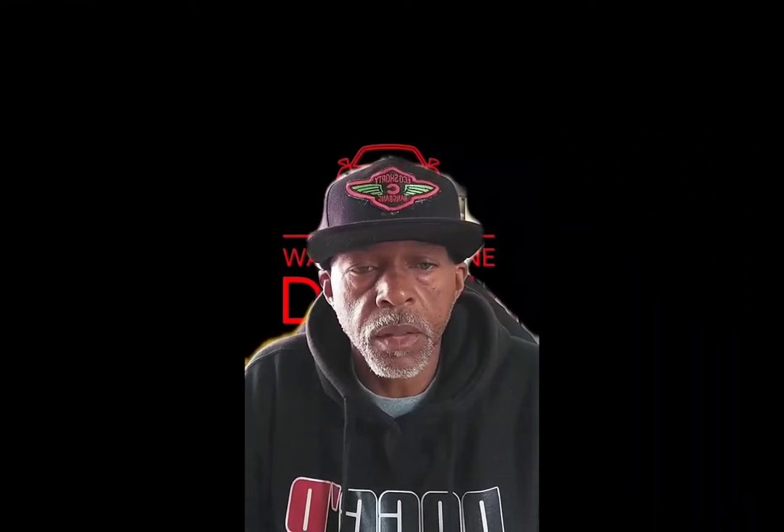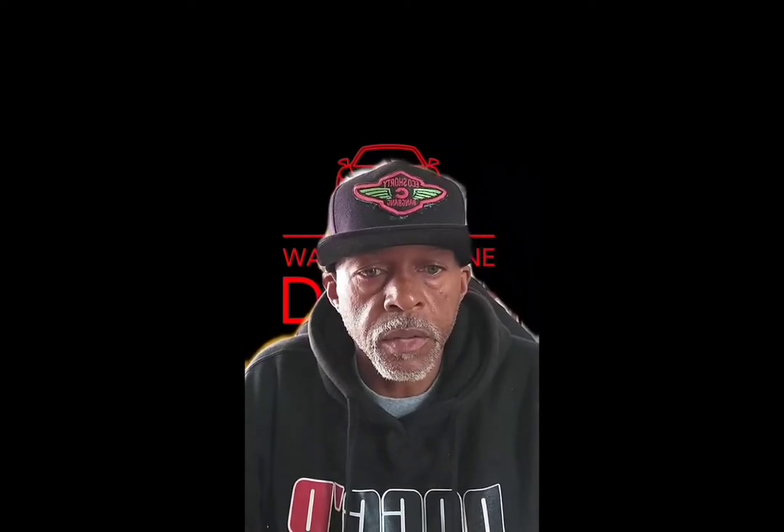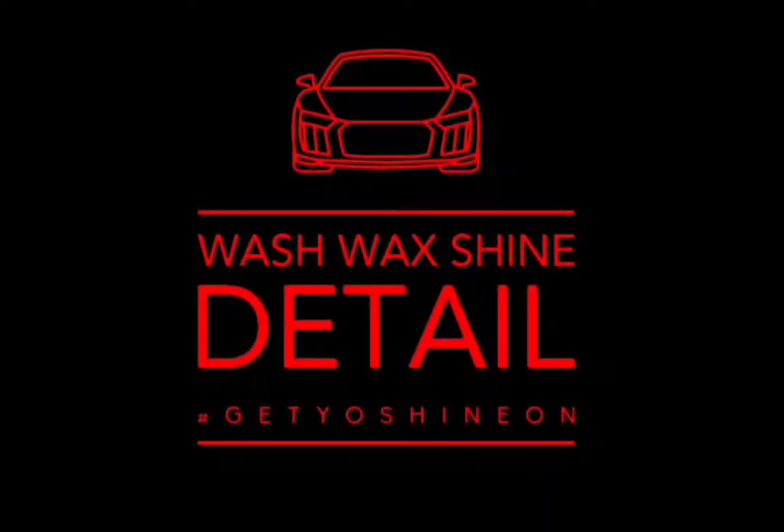What's up everybody? It's your boy Omar from Watch, Wax, Shine, and Detail. Today I will show you guys how I hooked up my sump pump to my water tank to get more pressure. I'm not going to hold you guys up too much longer — let's get to the video.